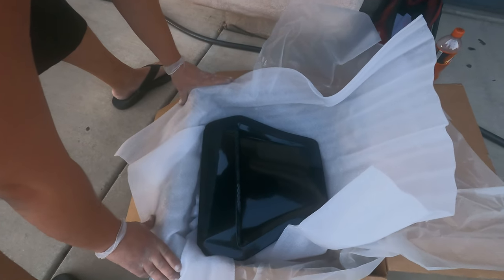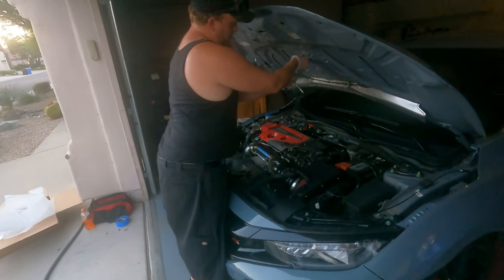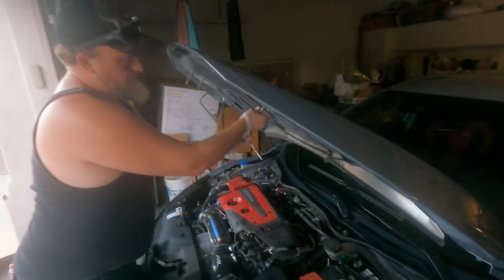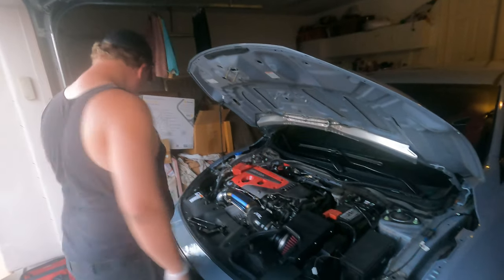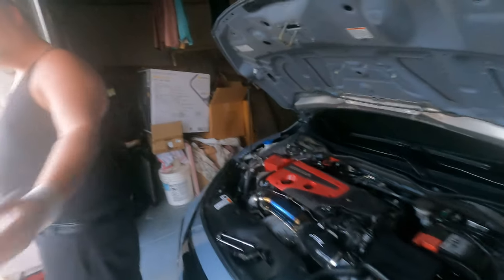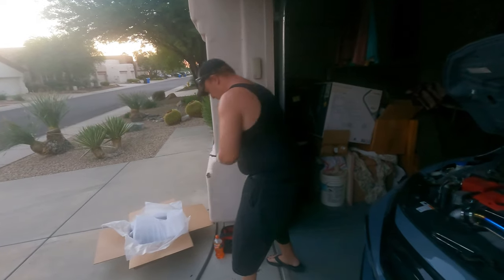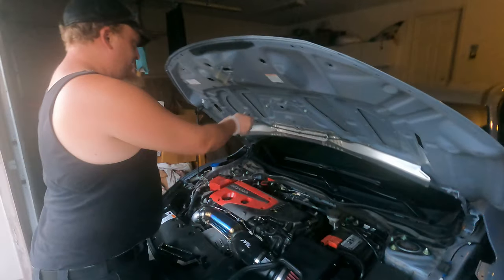Now Brent is working on taking off the stock hood scoop. He said he wants to do this install by himself. 'I do everything by myself.' 'You don't even install the stuff on your car.' 'I do — I've done some stuff, man, not at the shop, but before I met you I've done some stuff, we got videos to show that.'